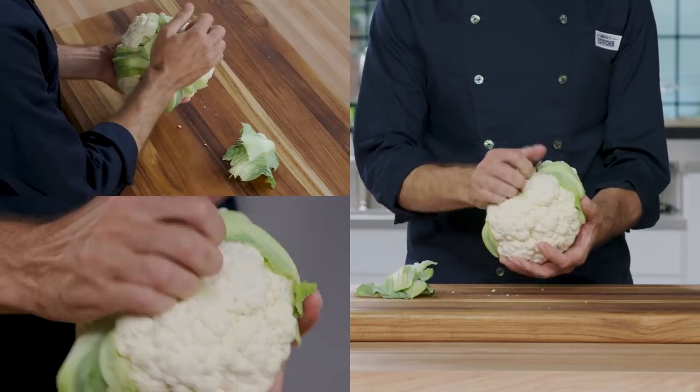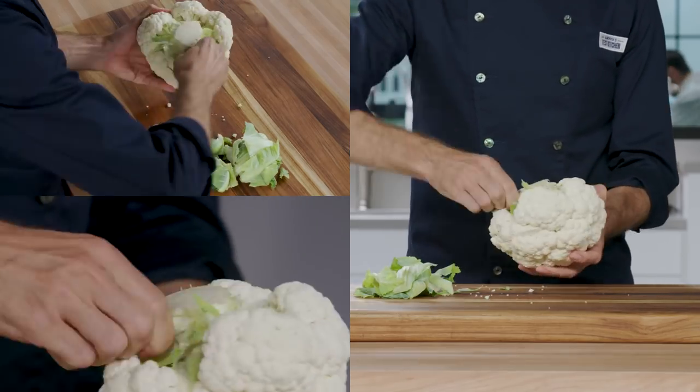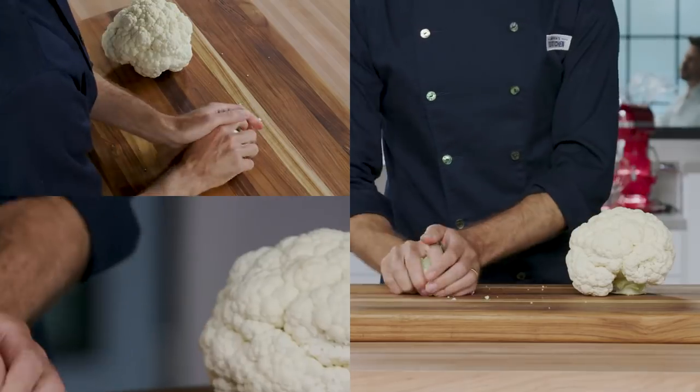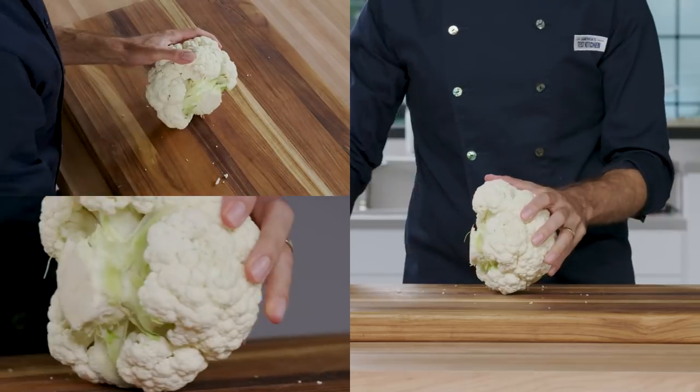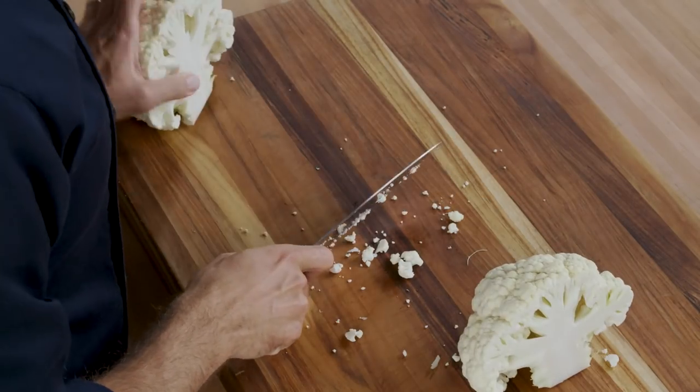Now, if you want to roast everything, you can slice the cauliflower into wedges. Repeat the same technique of trimming the outer leaves and cutting the stem flush with the bottom of the head. Once again, halve the cauliflower lengthwise through its core.